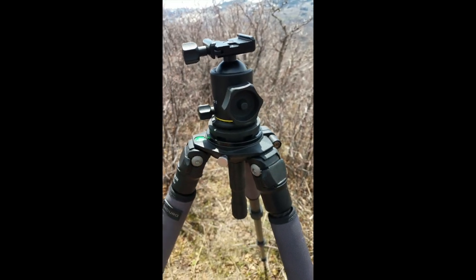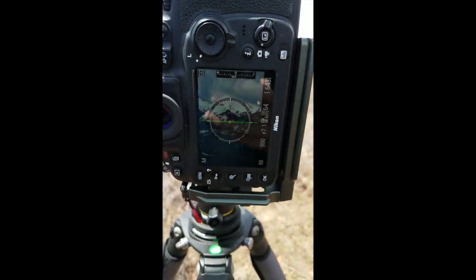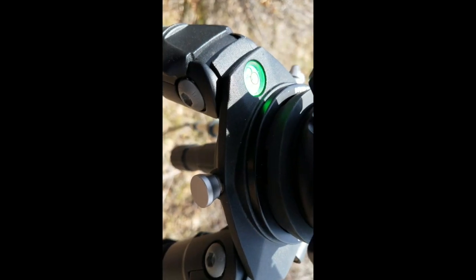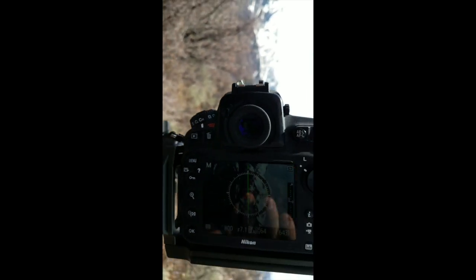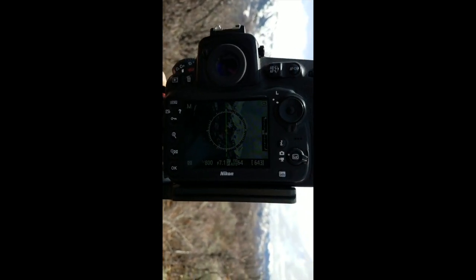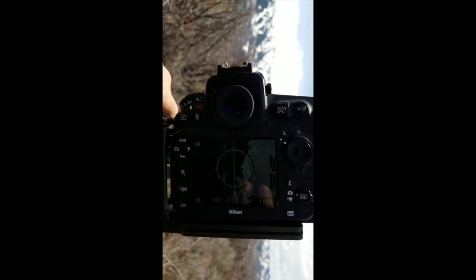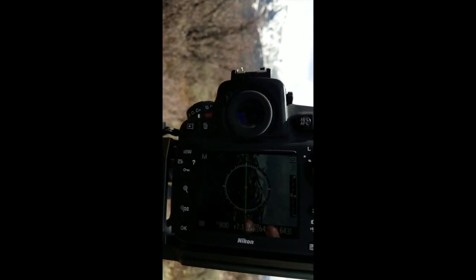I haven't moved the tripod at all. Hopefully you can still see that — there we go. Yeah, still not level, but then... I'm getting a nice green line. Cool, happy with that.